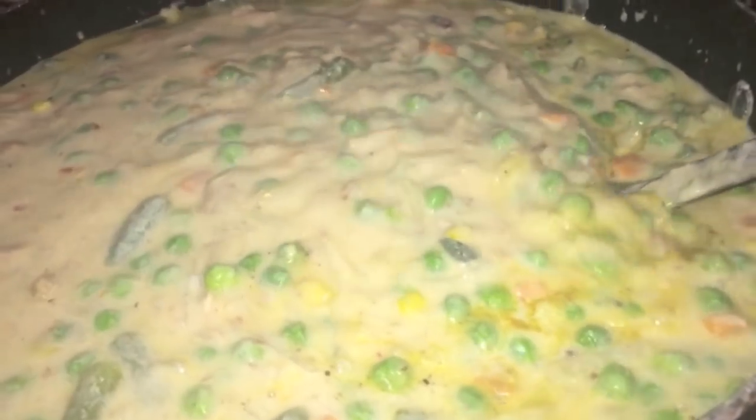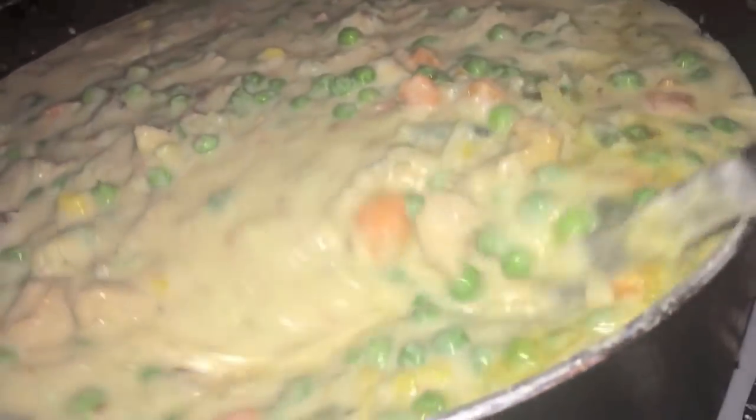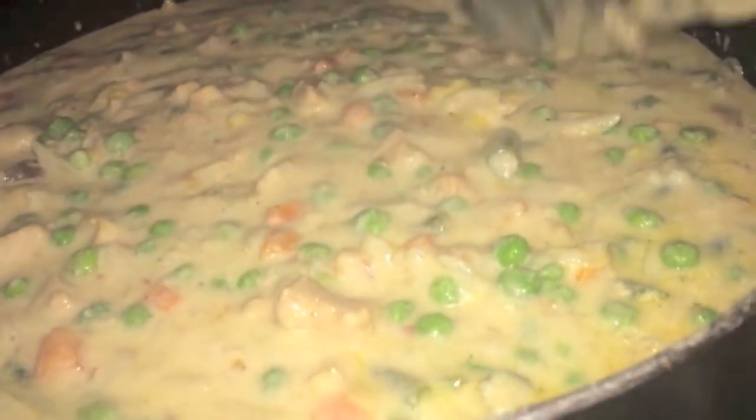This is looking good — nice and thick, definitely coating the spoon. I'm about to add back the chicken and our veggies. I'm using two packs of mixed vegetables, one pack of sweet peas, and some cubed potatoes. Here's how it looks — so nice and thick. Does that not look delicious? I'm gonna let this cool down a little bit and then put it in our pie pans. All that chicken, all these veggies, this thick gravy.